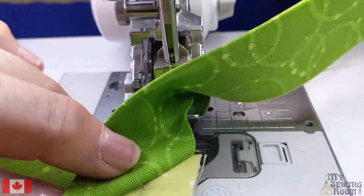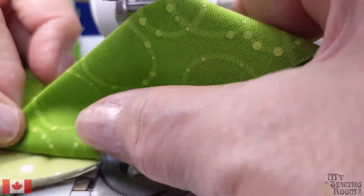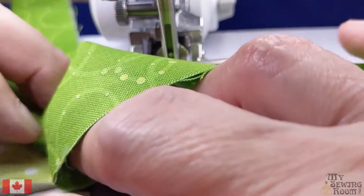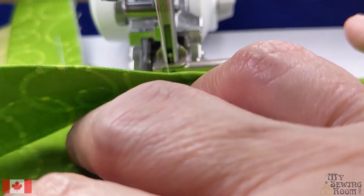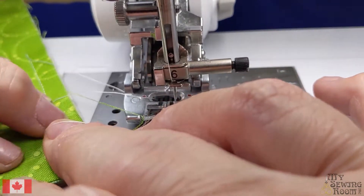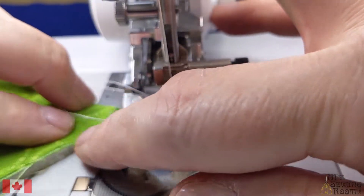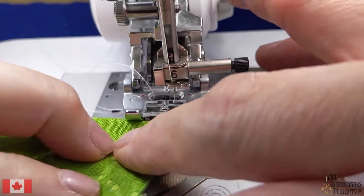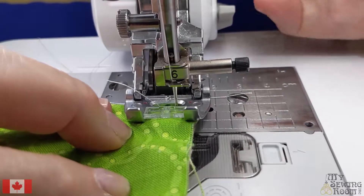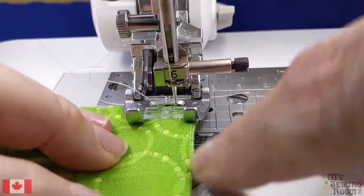Now I'm going to make my fold. You can see I'm even here and even here. It doesn't matter about the thread because I have not cut my thread at all. Now I'm just going to stitch down this way.